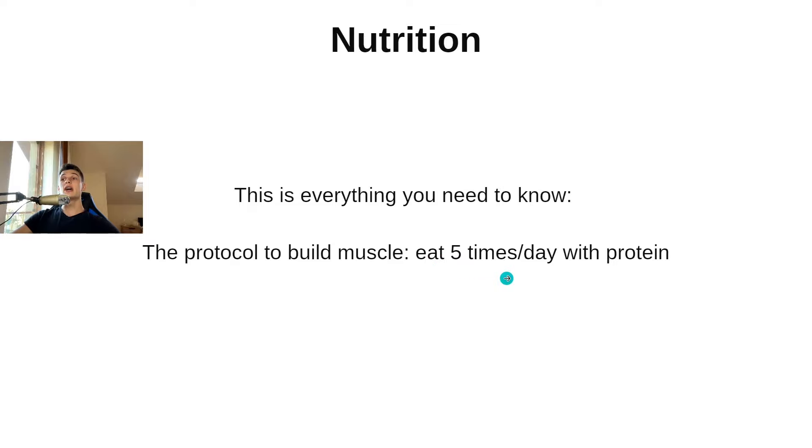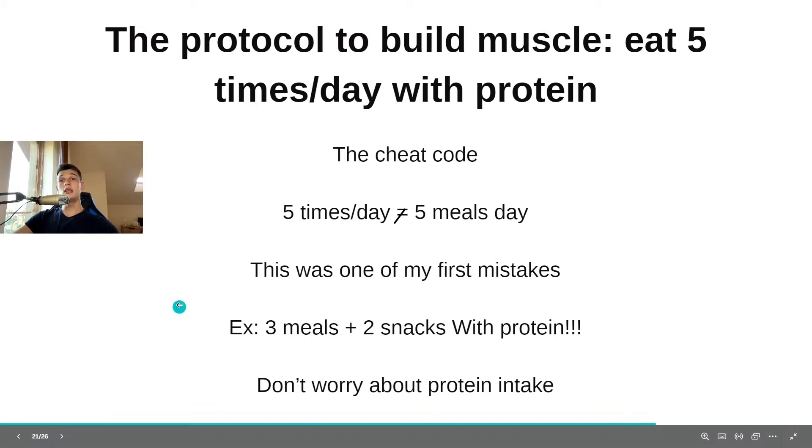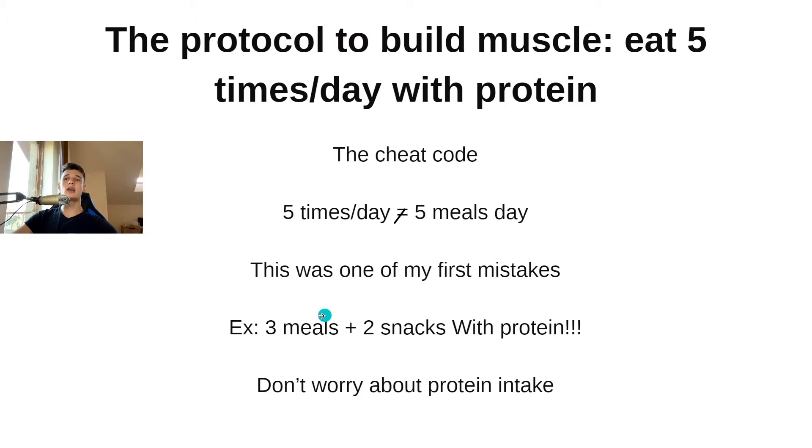Here's the diet protocol to build muscle — everything you need to know. You need to eat five times a day with protein. Now, five times a day is not the same as five big meals a day. This was one of my first mistakes when I started lifting. Most people assume they need five big meals — no. You can eat three meals a day and two snacks with protein, and you will get plenty of protein and hit your daily intake.